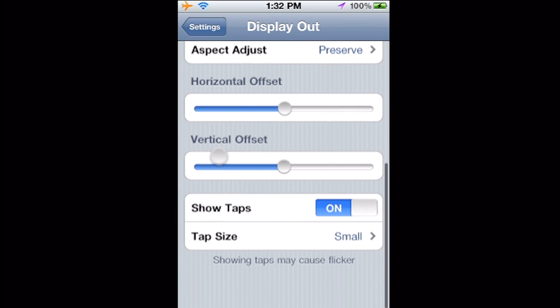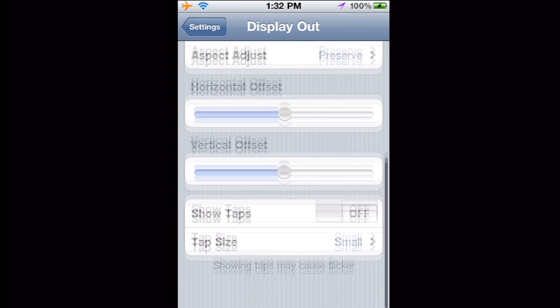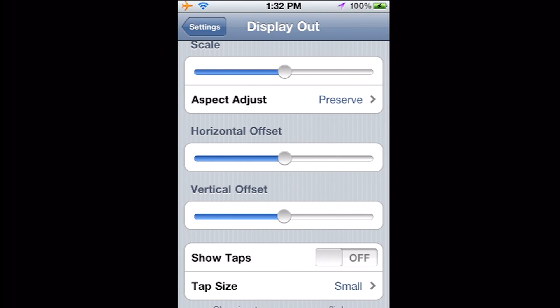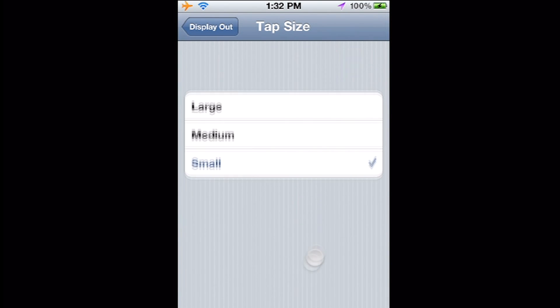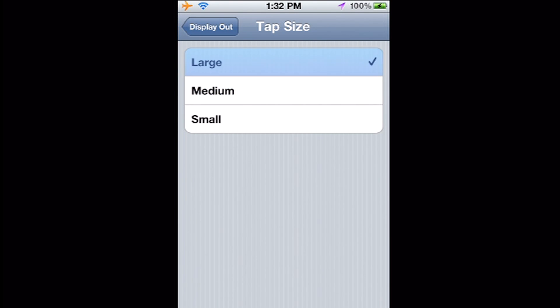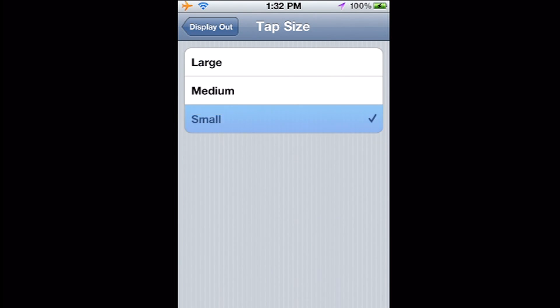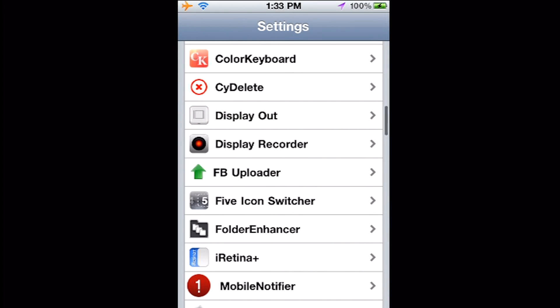There's horizontal offset and vertical offset — it will move the screen left, right, up, and down. You can also have it show taps, so your audience can see where your fingers actually are on screen. You can turn that on and off. If it's off, you can't see where my fingers are. Turn it on and you can change the size of the taps — small, medium, or large. I like to leave it on small so you can at least see what I'm doing on screen.